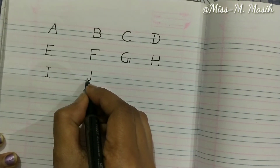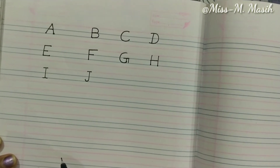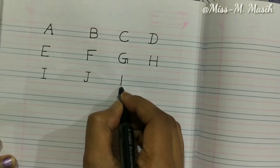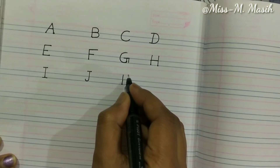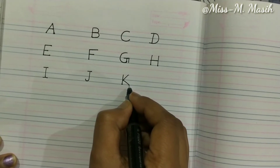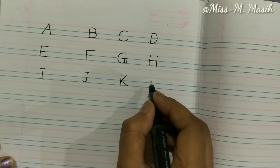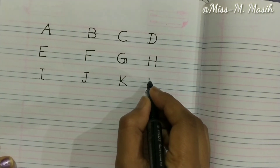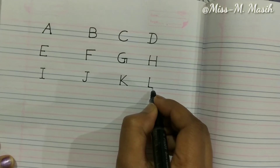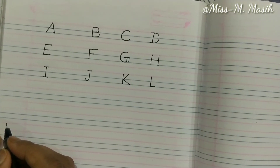Let's write K — one standing line, one slanting line up, and one slanting line down makes K. Now it's time to write L — one standing line and a small sleeping line makes L. Got it?